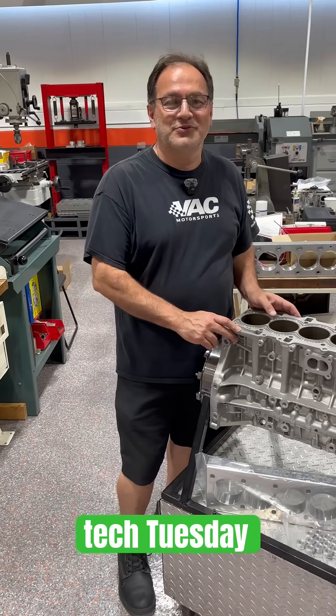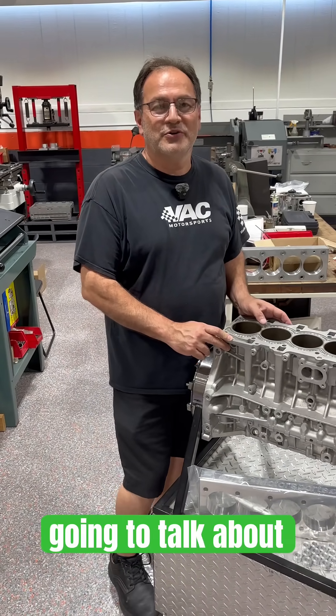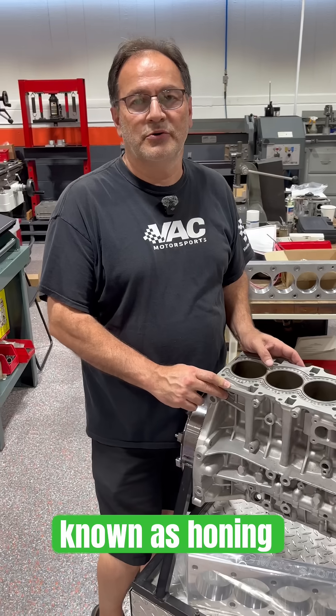Welcome to another VAC Tech Tuesday. In this episode, we're going to talk about torque plates, also known as honing plates.